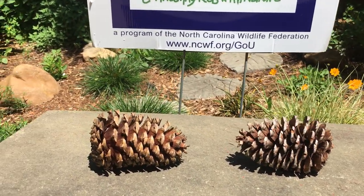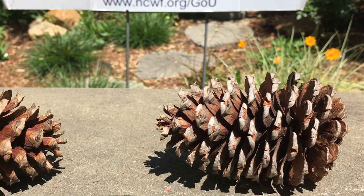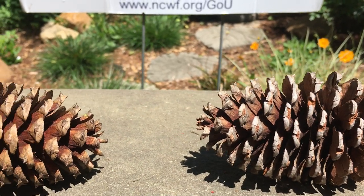You're going to notice that when it's nice and sunny and dry outside, the pine cone will be open so that the seeds that are contained in the pine cone can be caught by the wind and dispersed so they can grow into new pine trees.